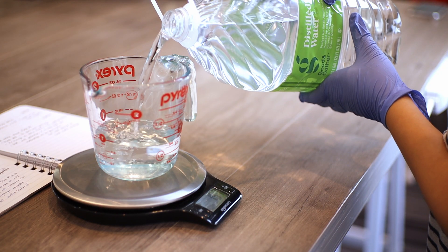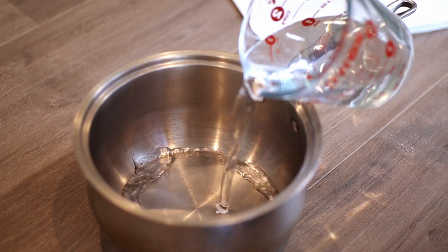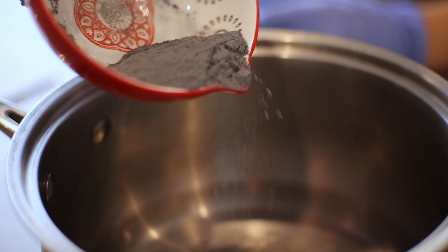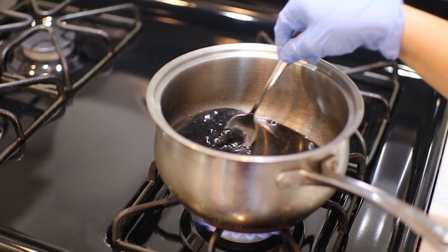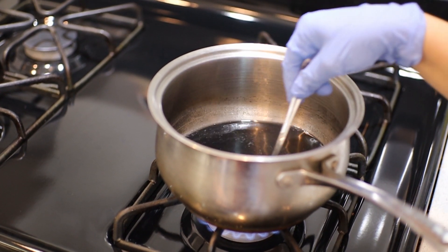I use distilled water because I just want to make sure it's nice and clean and has a solid base. After that, I pour both of them into a pot and then I'm going to heat the solution until it's just about boiling. It takes about five minutes or so for all of the particles to dissolve in the water and then it's ready to be poured.